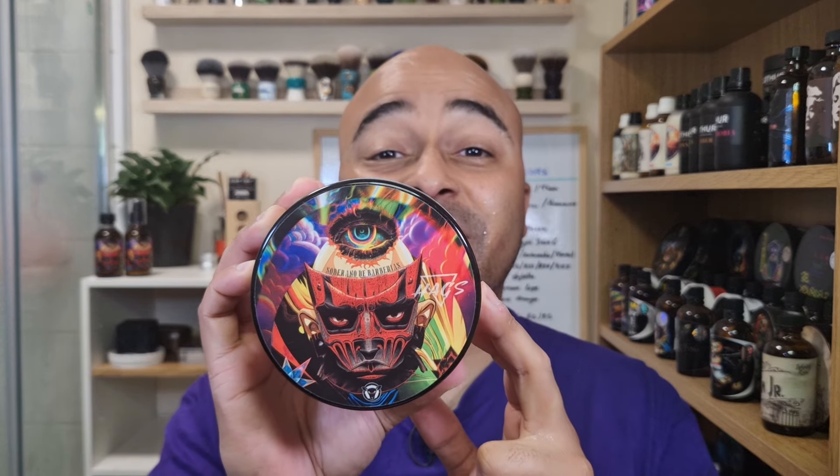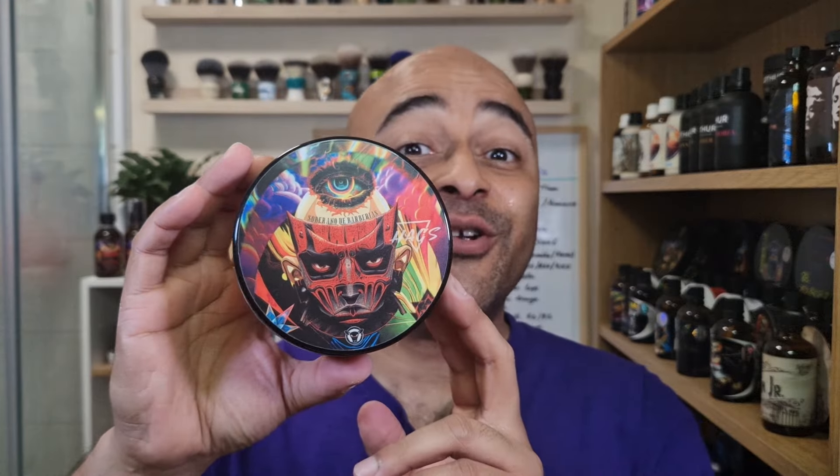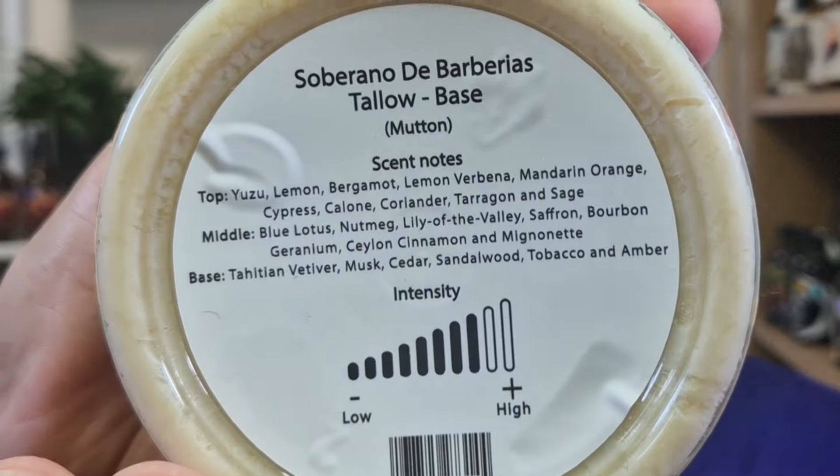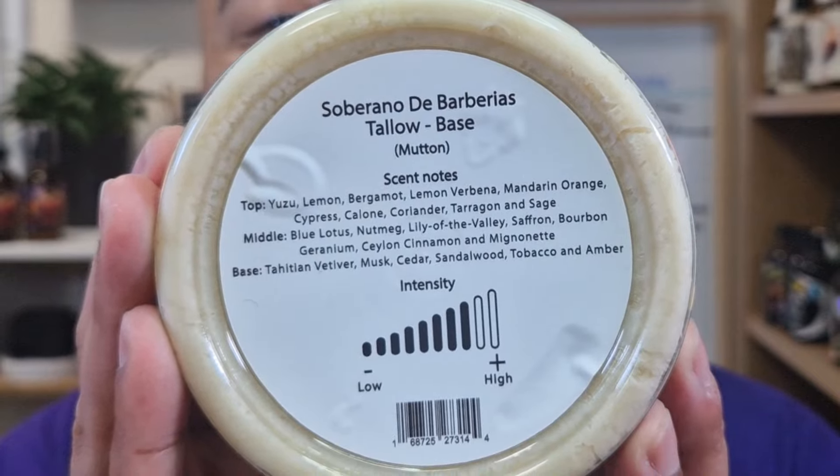For the soap I went back to Haggs, and this time it's the Soberanos de Barbearia. It's a tallow base — his old tallow base. It's one of the barbershop scents I love. The scent notes are on the back — lots of them, including yuzu. I'll show it so you guys can pause and read it. It's one of my favorites. It's a pity it's discontinued — hopefully he'll bring it back even with a different base because this one smells really, really good.